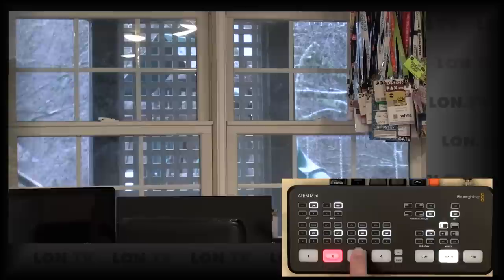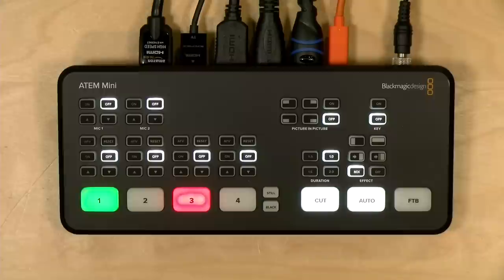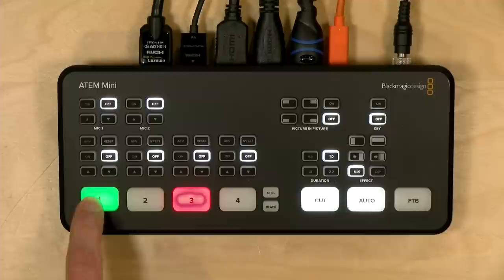There are a couple of different ways those dissolves can come about, and the software gives you more flexibility over them. You can also operate the panel in program/preview mode. When you have that mode selected, pushing a button will not automatically cut to that camera — it cues it up, and then when you're ready to go to air, you push the cut or auto button to execute a dissolve. So each button push won't go on air until you confirm it with a second push.